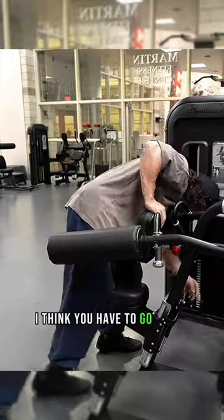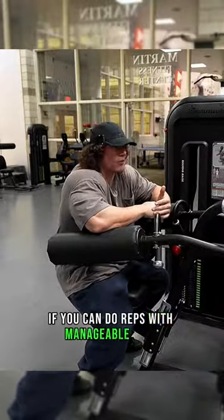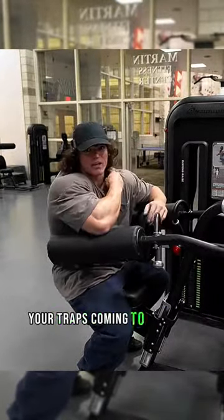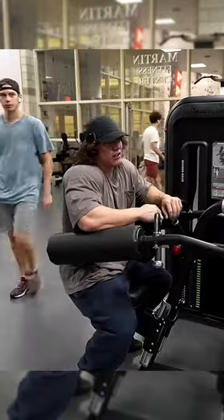It's not like I think you have to go super heavy on your shoulders, but if you can do reps with manageable form, you're not really swinging around too bad, and you're not feeling your traps come into play too much — that's a telltale sign you're going too heavy on lateral raises, if you're getting a lot of trap activation. If you're feeling mainly side delts, you can go up, and it's very smooth.